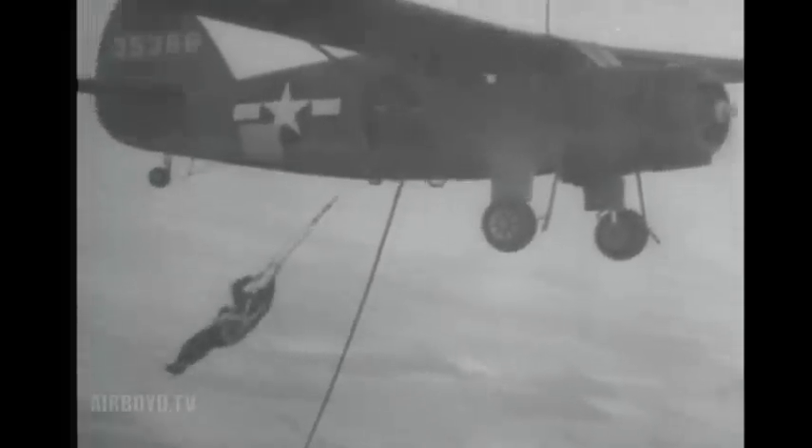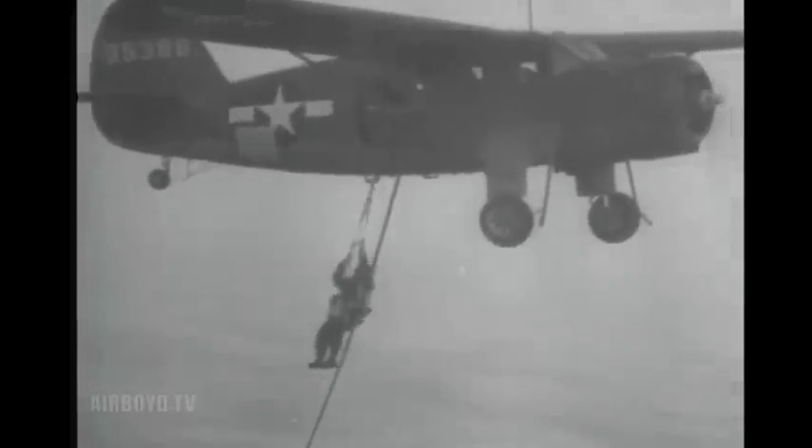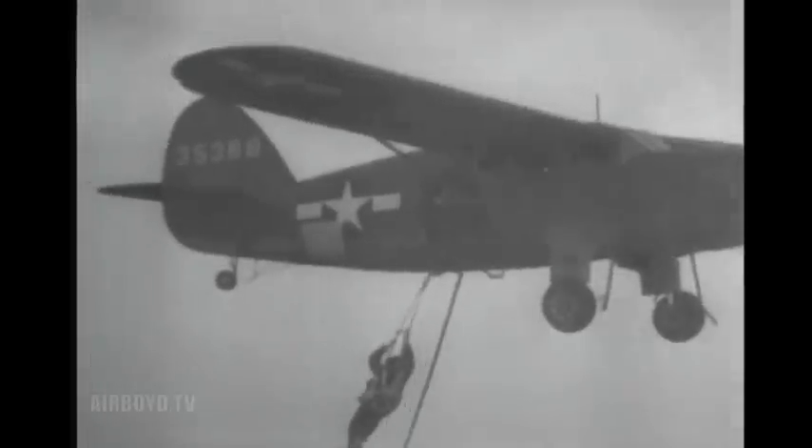Reeling is done by an electric reeling motor weighing 200 pounds. It takes 2 minutes and 45 seconds from the time a man leaves the ground until he's inside the plane.